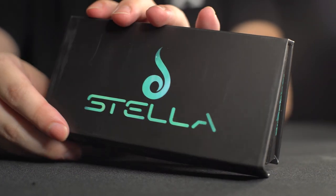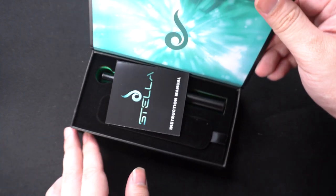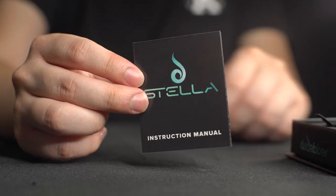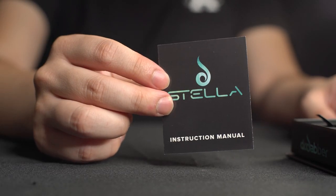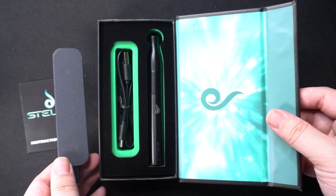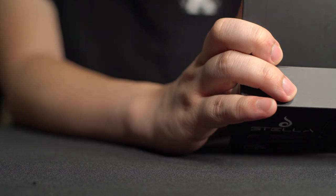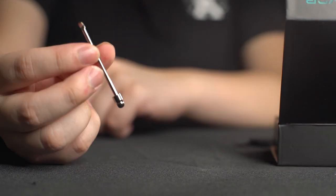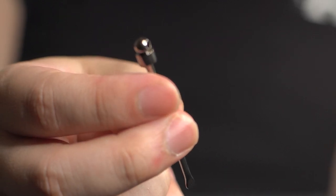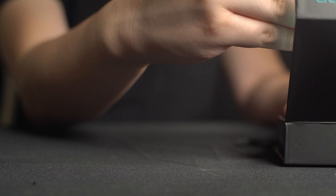The Stella opens just like this. The first thing you'll notice is the instruction manual — it's a quick and easy-to-read instruction manual for Stella. You open this little tab and it reveals the USB-C charging cable. Right underneath the charging cable, you'll find a little tool. One end is scoopy and the other end is a kind of ball end for picking up more stable products. That's about it when it comes to accessories.